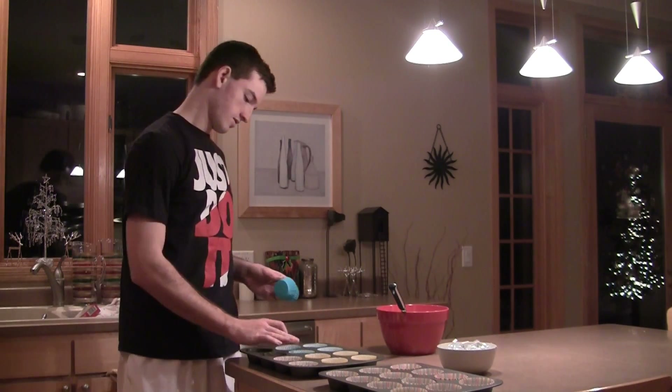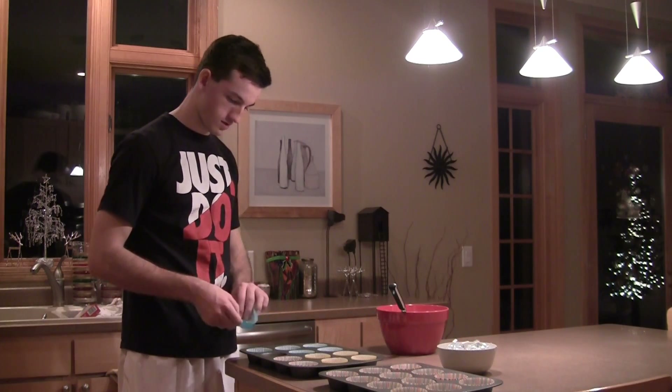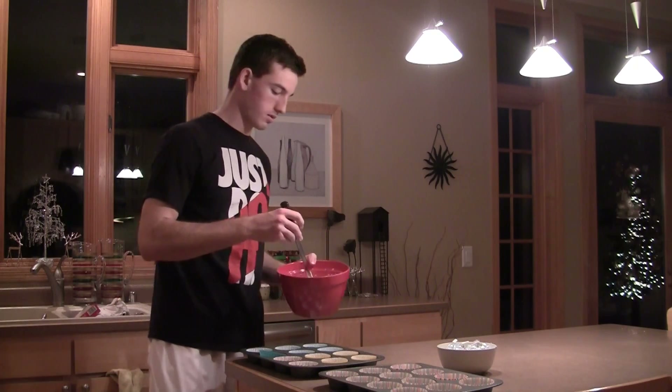Now you want to put the cupcake holders in the pan, and then pour the mix into the cupcake holders.